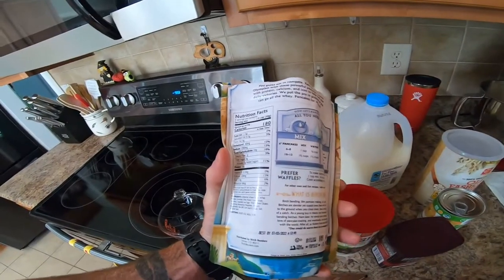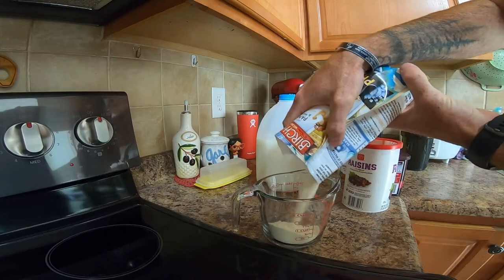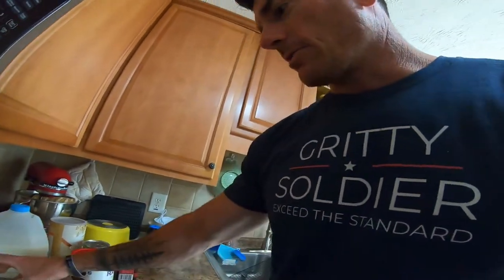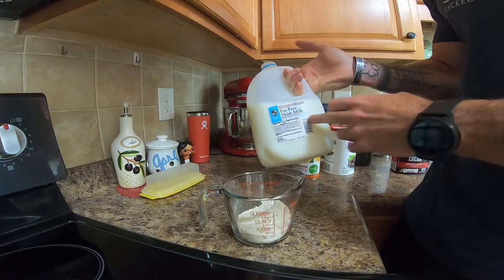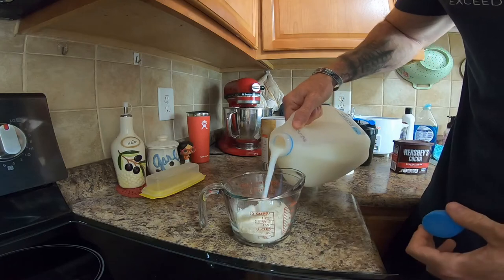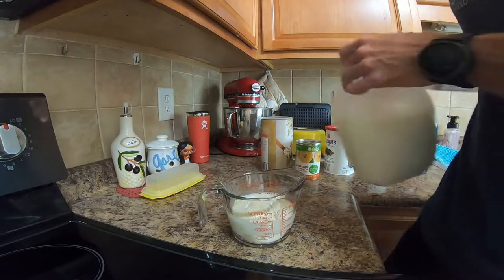It calls for half a cup for one serving but I'm going to do two servings. I don't go crazy with my measurements really — I try to get kind of right. I'm going to put everything into this little mixing jar that I have, and that'll also be my mixing bowl for my waffle concoction. I've got a cup of the mix so I'm going to put about three-fourths a cup of skim milk in there.